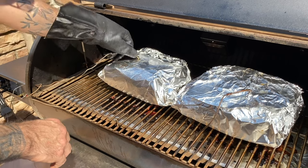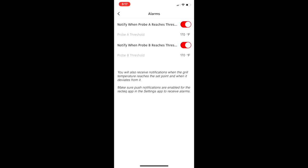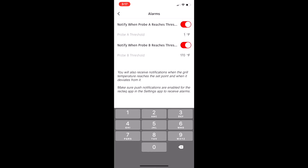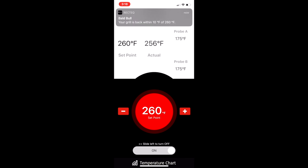At this point, I'm going to turn the temperature up to 275. This isn't meant to be a Rectech commercial, but I want you to see how awesome this is — I was away from the house for most of the cook today, so I used the app to monitor everything. I'm going to use it to change the temp to 275 and raise my alarm temps for the two probes to 200.